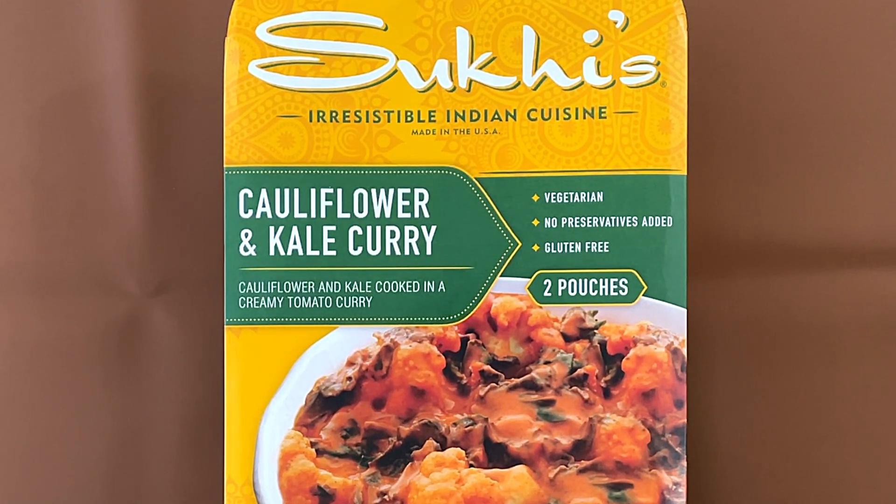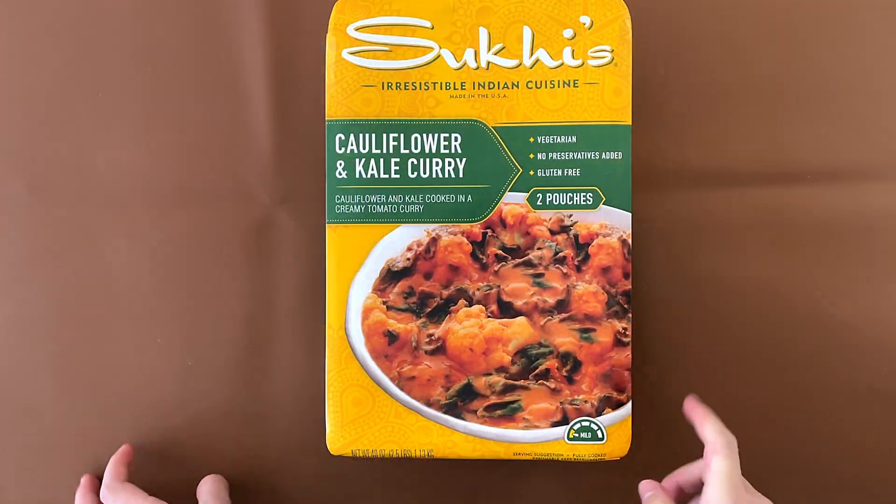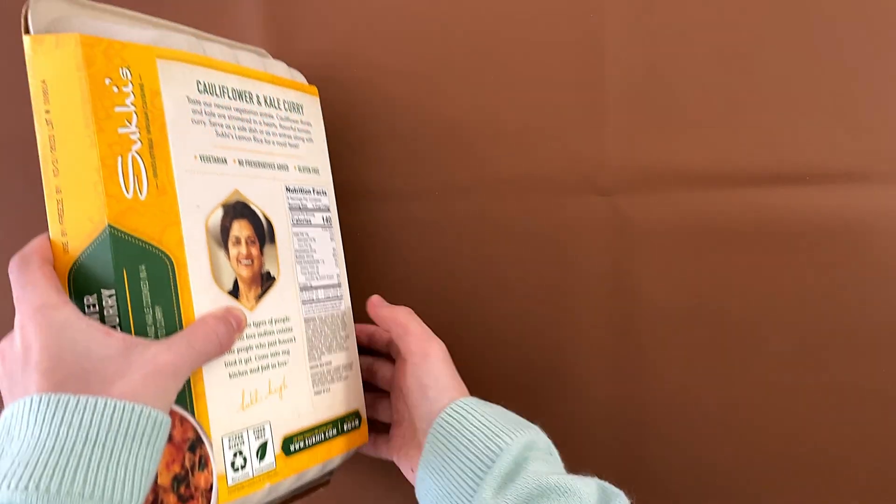Cauliflower and kale cooked in a creamy tomato curry. It's vegetarian, no preservatives added, gluten-free, and comes in two pouches. The spice level is mild, and the price is $14.99.